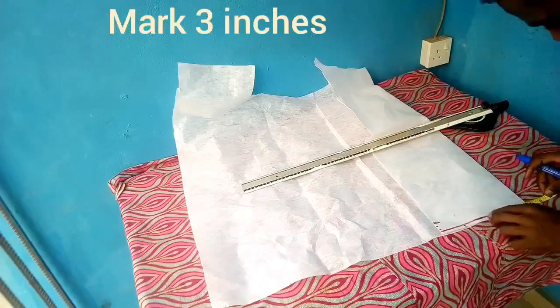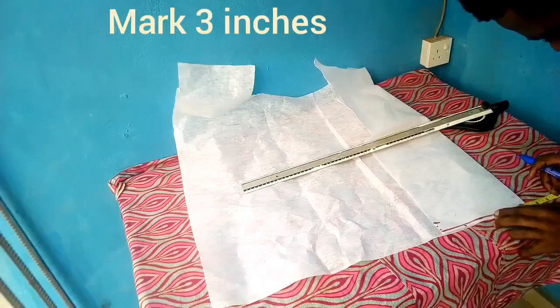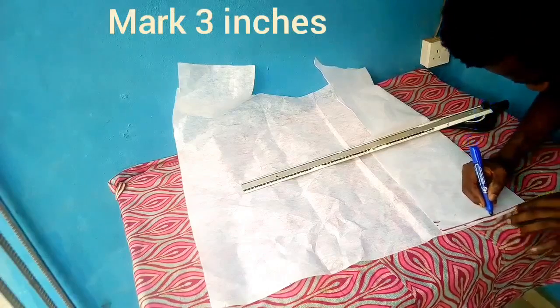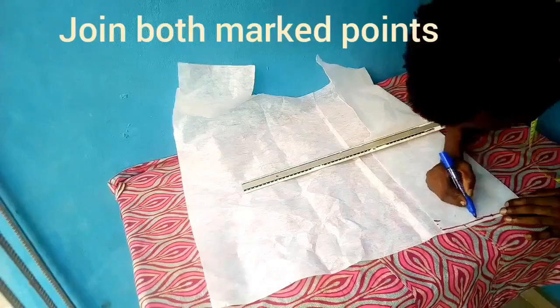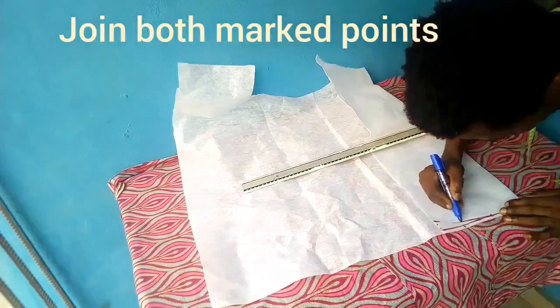Then I'll be measuring three inches from the midpoint. That three inches will be the beginning of my curve, so I'll be extending the curve to the one inch point I made earlier.